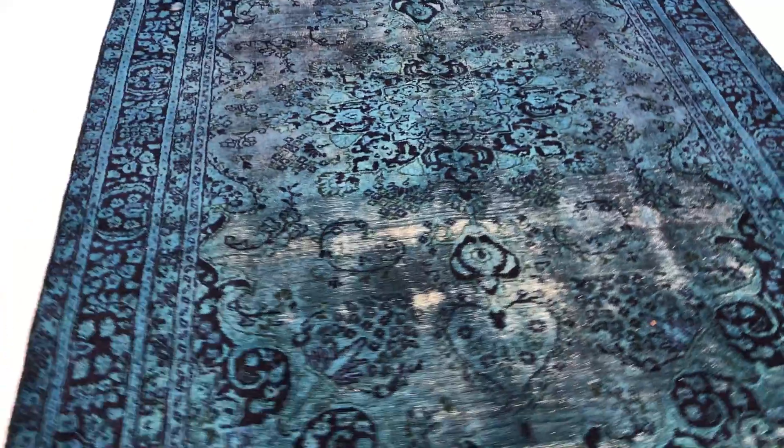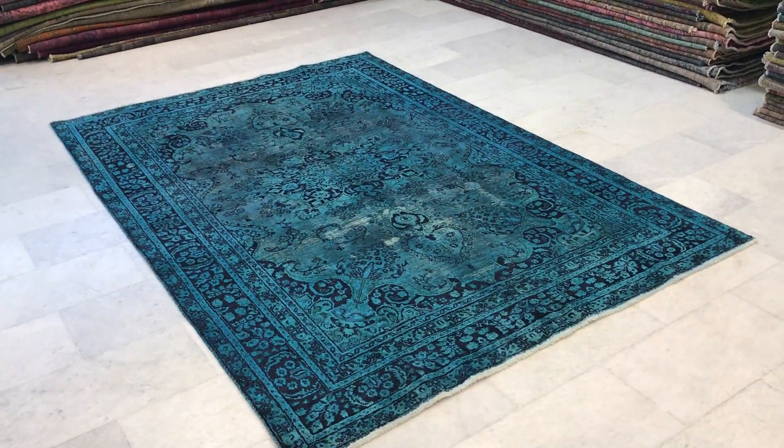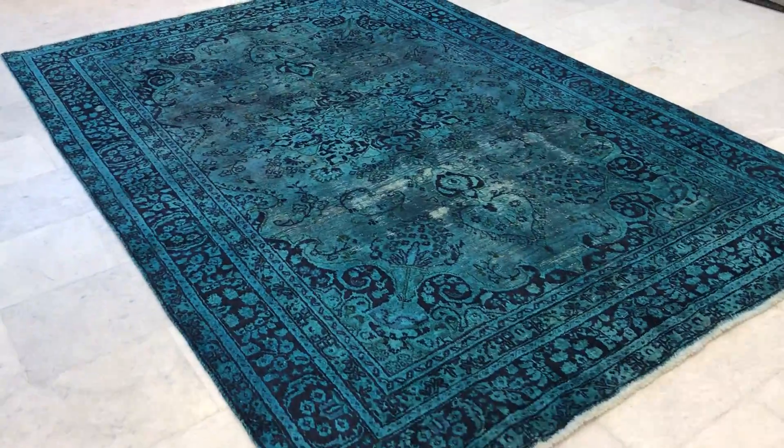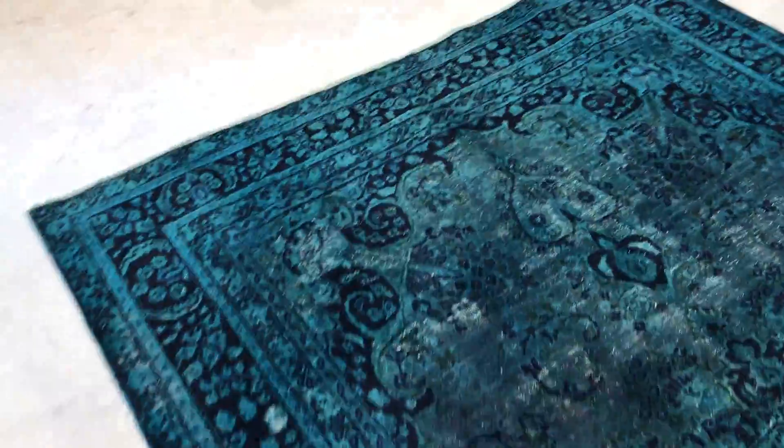From this side the green is even more beautiful — it's lighter. The camera is actually picking up the colors really well. This carpet is soft to touch, and it has some worn areas to give it that retro vintage look as well.